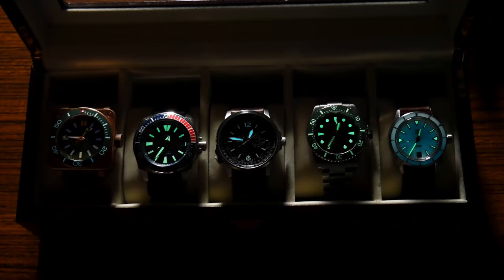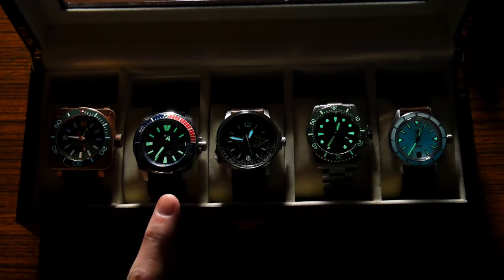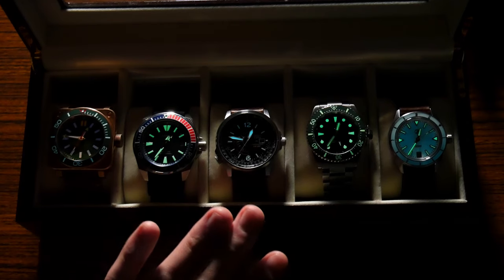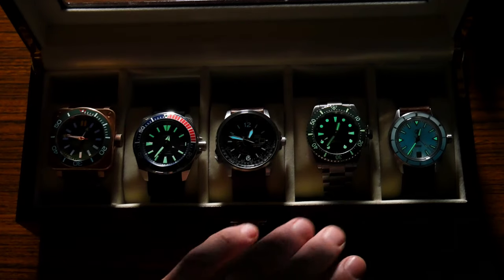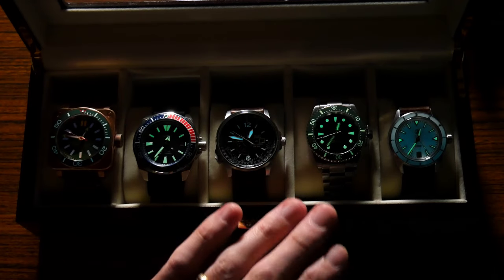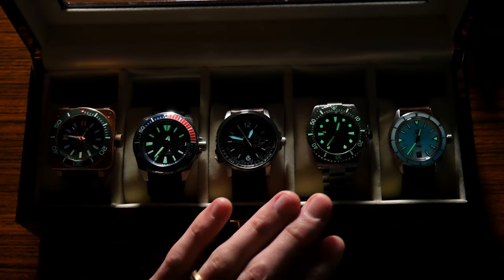This Lume test is going to be a little bit different than usual because I know that the Tritium is eventually going to win out. So what I'm curious about is how long will it take before the Tritium is brighter than the rest of these watches. I'm throwing this up against some of the best Lume watches in my collection. We've got the Seiko Samurai, which has Seiko's LumaBright; the Citizen Nighthawk, which I use in a lot of my tests; and then the Axios Ironclad, which is my current Lume champion — featuring C3 X1 grade Superluminova, which is supposed to last an extra long time.